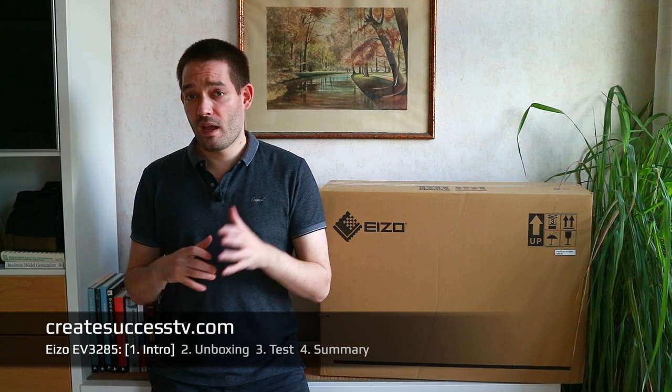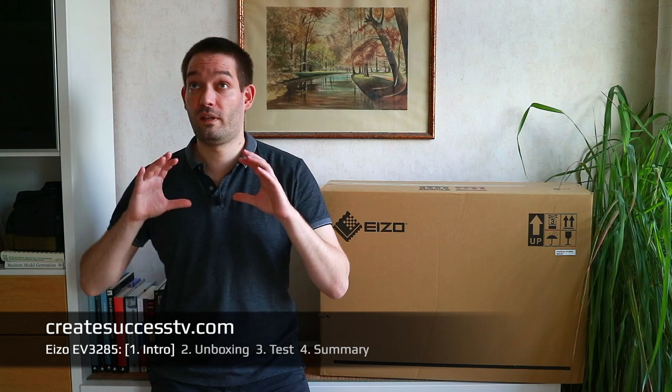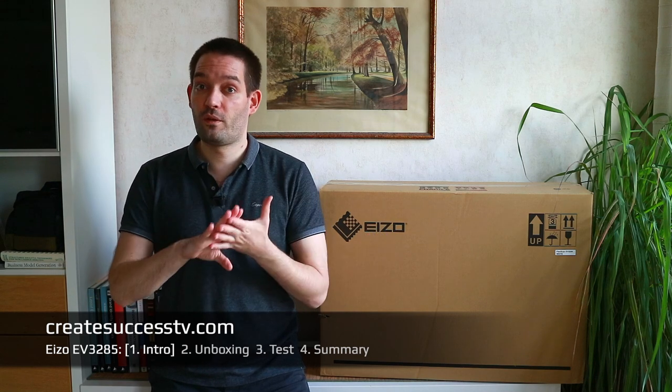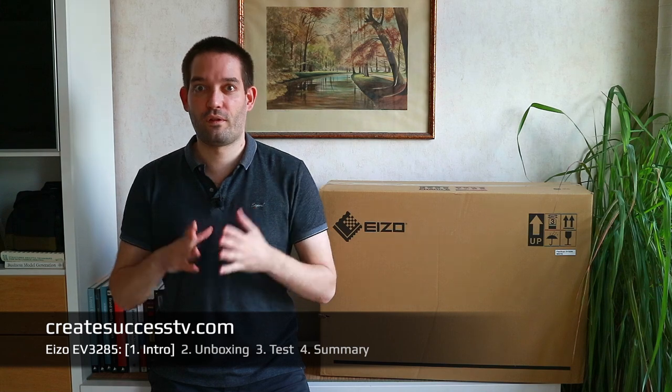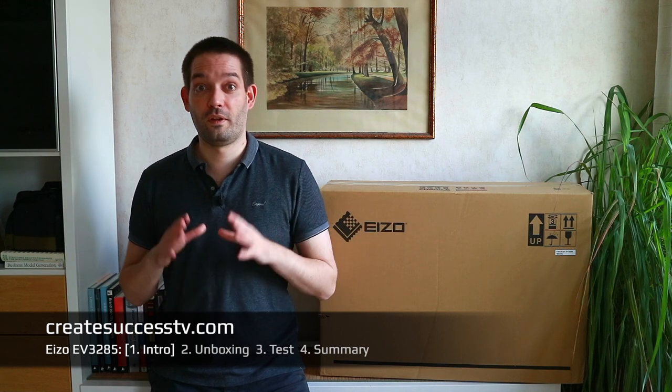Maybe if you want a super fast gaming monitor that delivers 120 frames, Eizo is not the perfect choice. Yes, you can do gaming on this and it still looks pretty nice at 60 frames, however it's not primarily intended for gaming. For me it's more a video editing monitor, and for that I know it works well because I used the smaller full HD version as well.